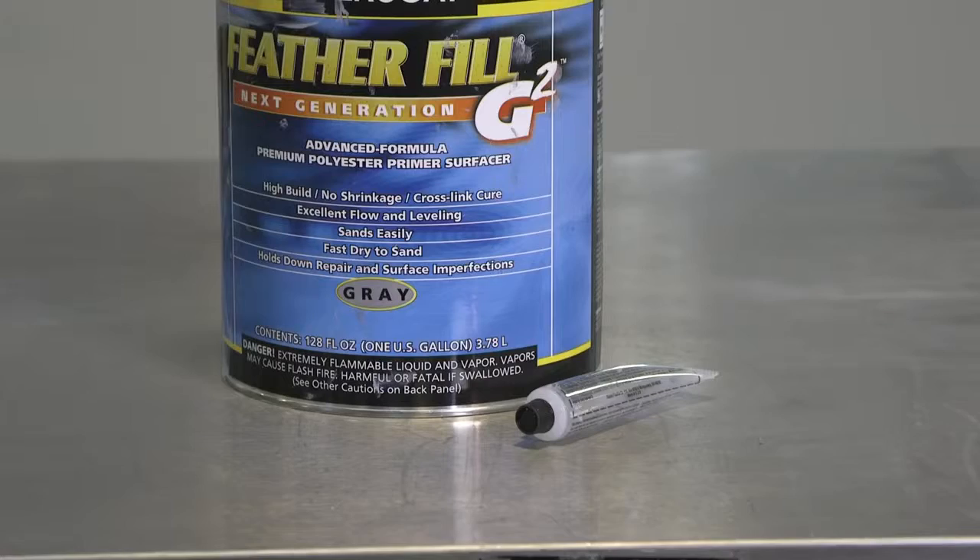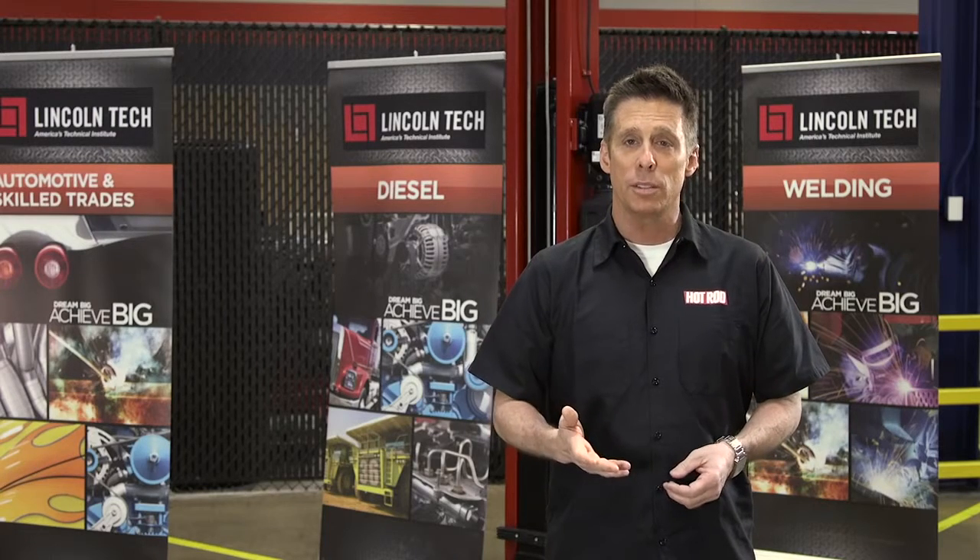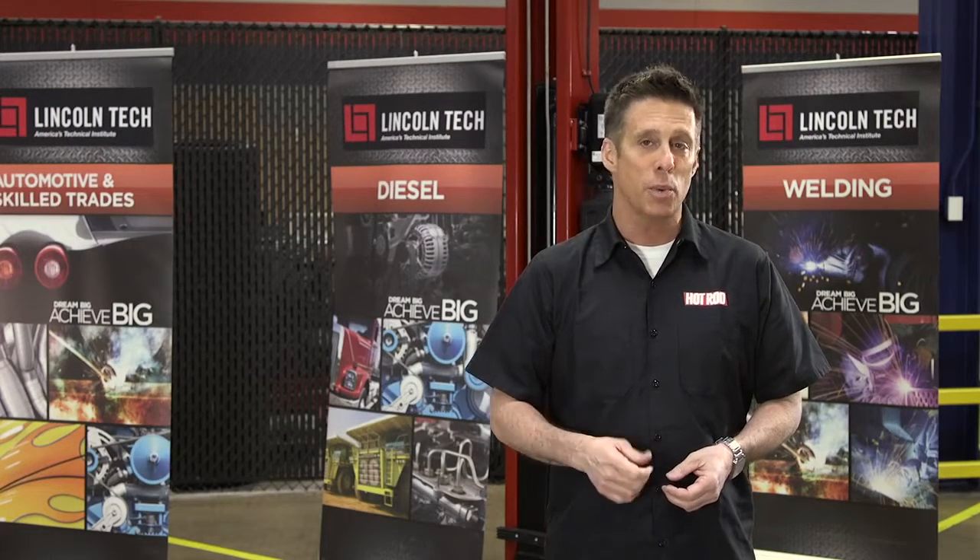High build primers are designed to fill minor imperfections in the metal, so that when you sand it, the result is a flat surface that's almost ready for paint.